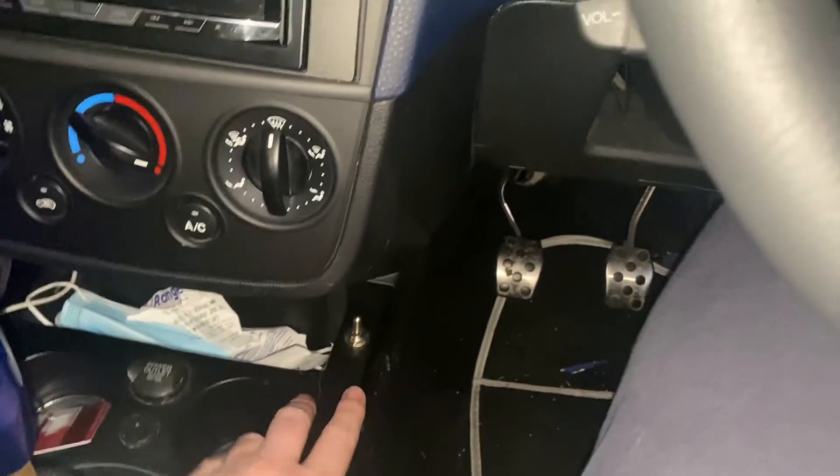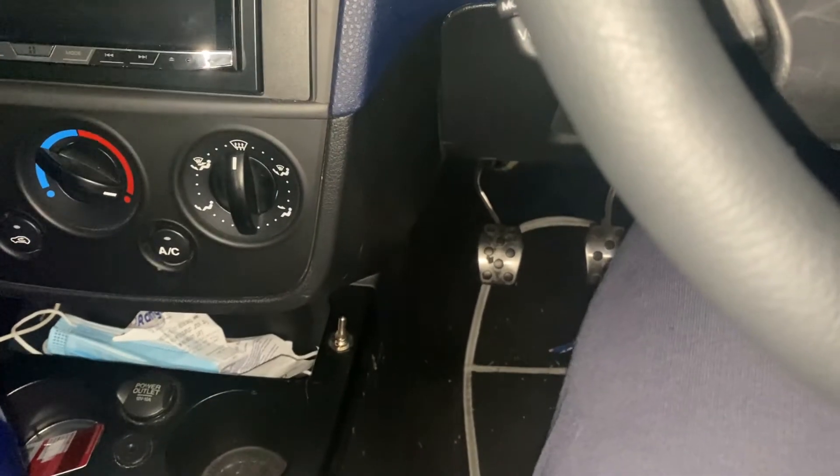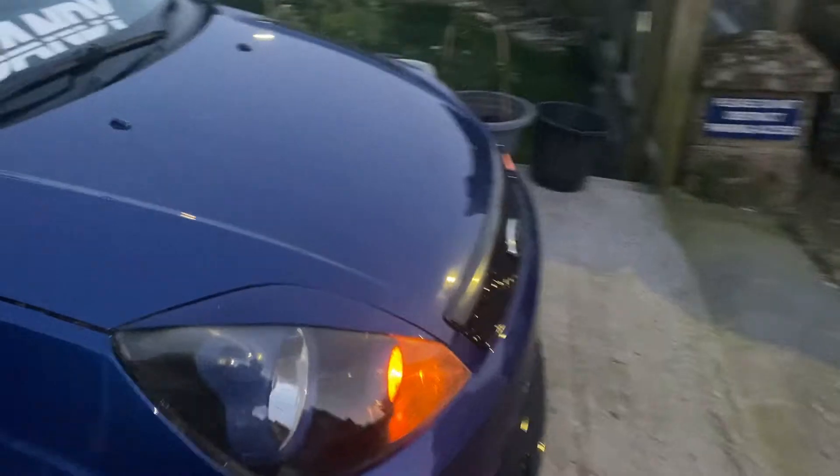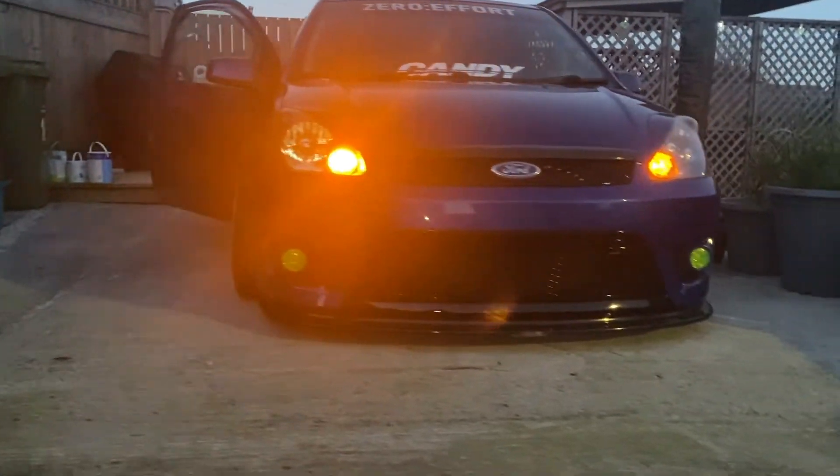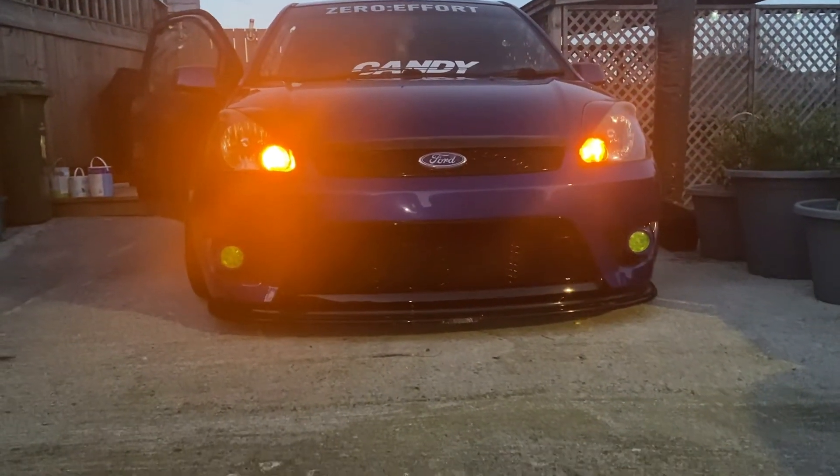Another mod I really like is the USDM indicator bulbs — like you see on a lot of German cars, staying on permanently. I've got mine wired to a switch so I can have them on when I want, or put them back into OEM mode so they just flash with the normal indicator. I'll just flick the switch here — come around to the front — and there we go. Looks pretty sick, makes the front end look a bit more evil.